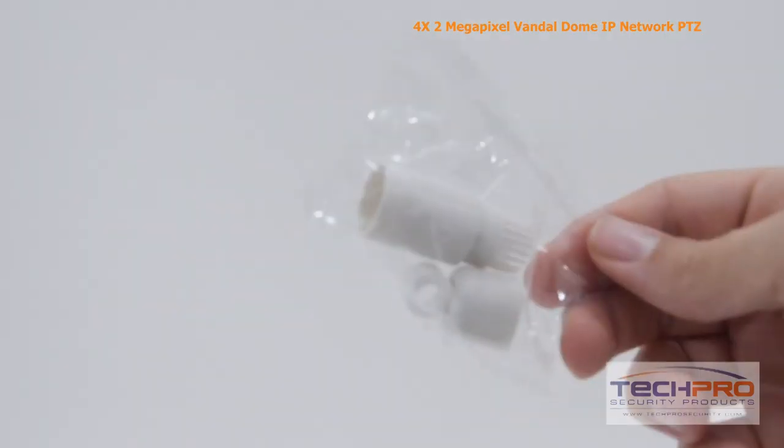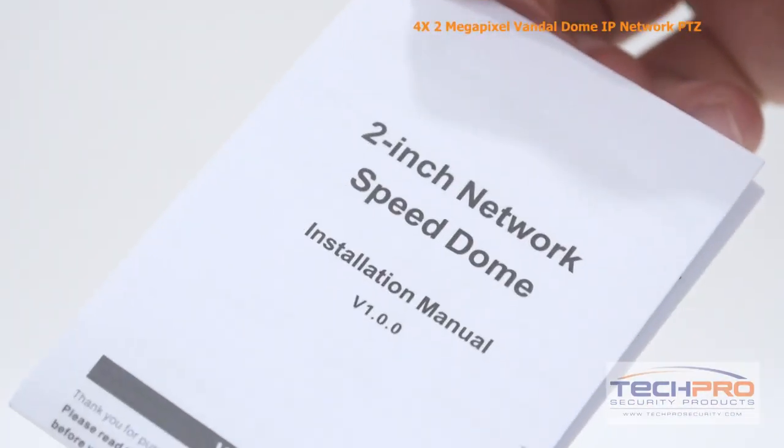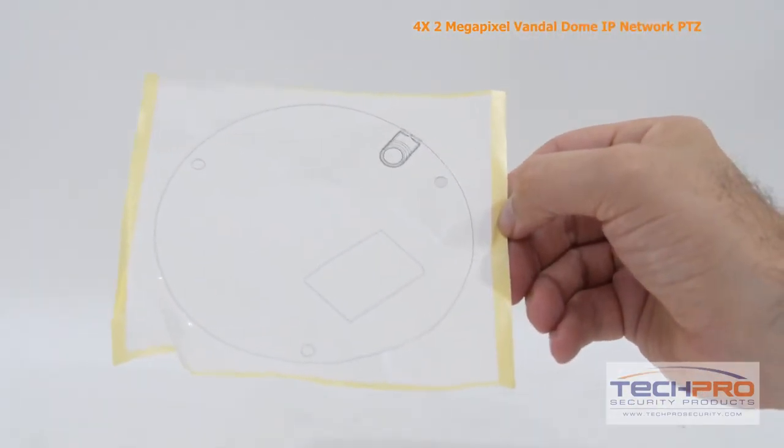Inside the box you'll also find an Ethernet port protector, an Allen wrench, an instruction manual, mounting screws and pegs, and a mounting template.